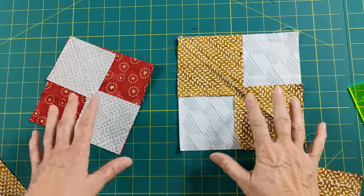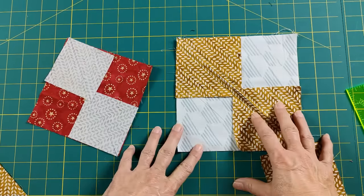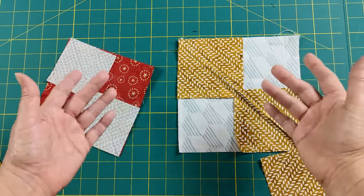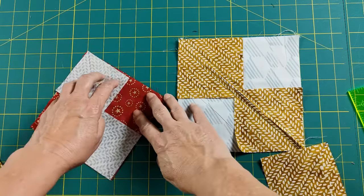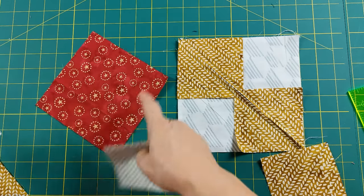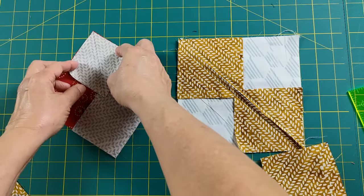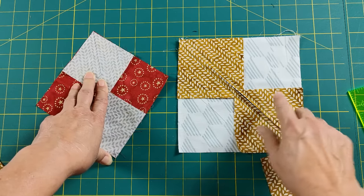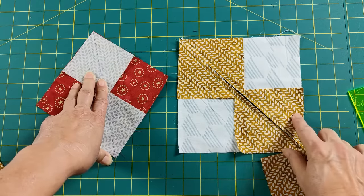Here's a quick overview of how to make the no-waste flying geese. This is where you use a large square and four smaller squares to make four flying geese at one time. The beauty of this is there's no waste with your fabric. Originally, the pattern had you make it in a different way that had a lot of waste on the corners, so this is an ideal situation. I find it to be incredibly accurate, and it really reduces my trimming time.